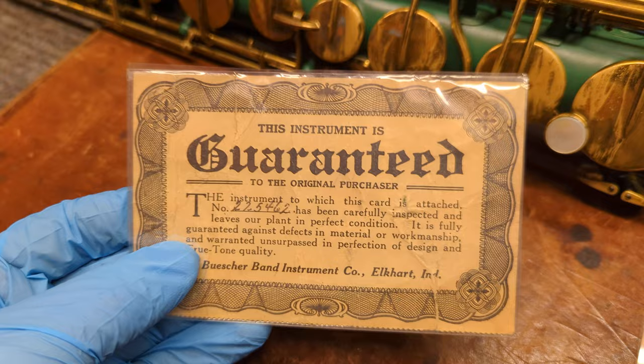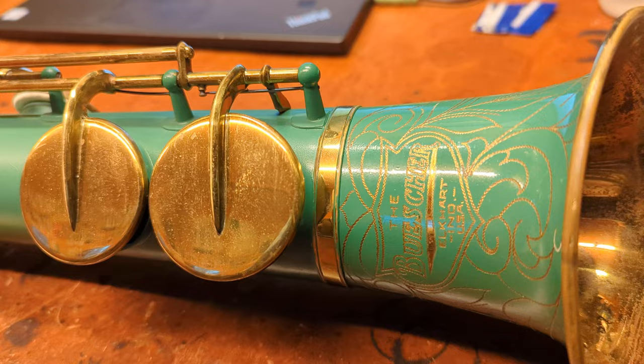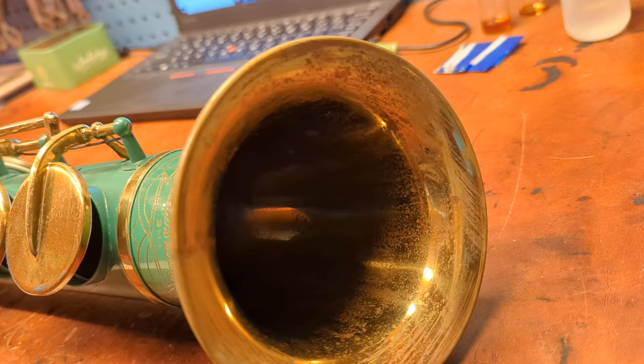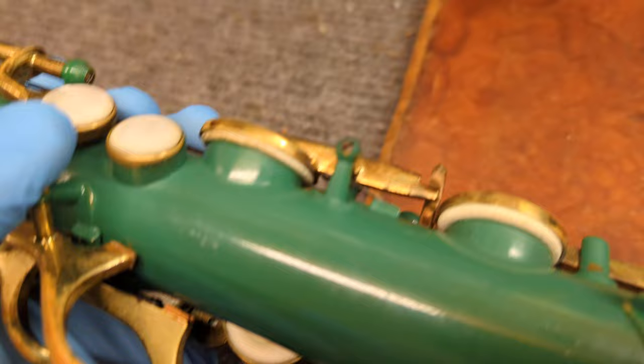I'm making this video because every once in a while people talk about painted saxophones. There were a few that were originally like this — not many, they're exceedingly rare. This is what they looked like. Getting up close, you can see the finish goes over the edge of the tonehole, the inside of the bell is lacquered, and the keys are lacquered. You can see how it's worn around the octave thumb rest down to the brass.